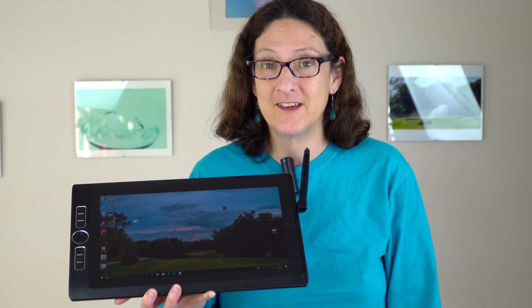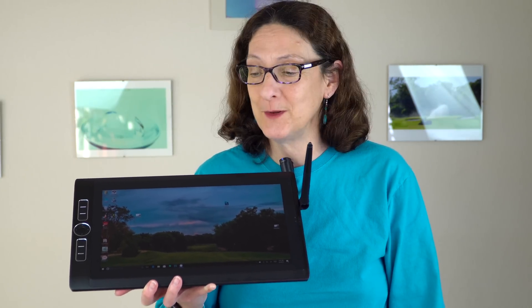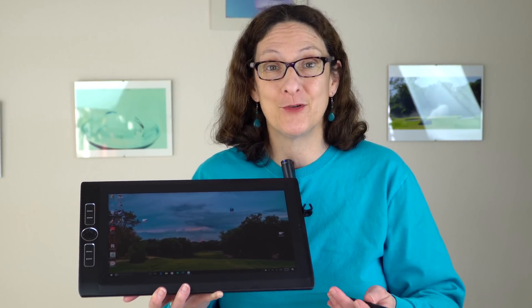This is Lisa from Mobile Tech Review, and this is the Wacom Mobile Studio Pro. This replaces the Wacom Cintiq Companion 2 that we reviewed, and there are a lot of improvements here.